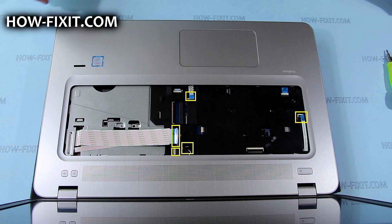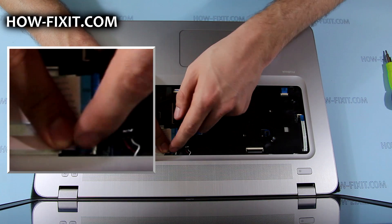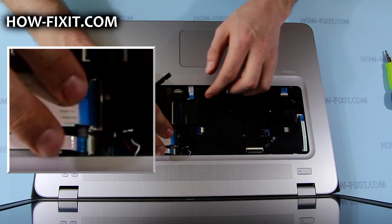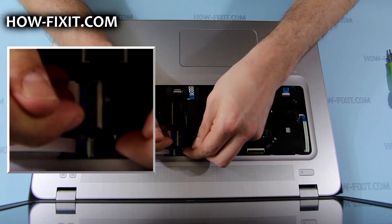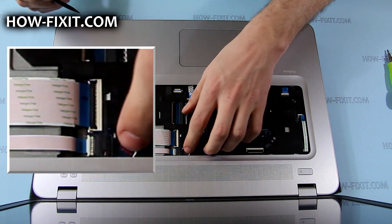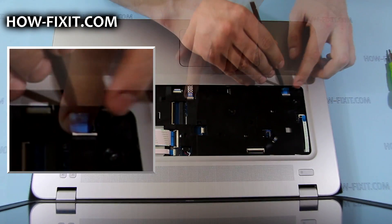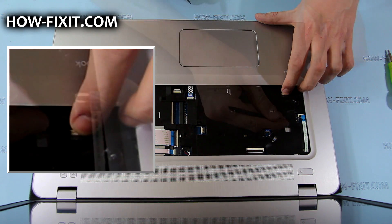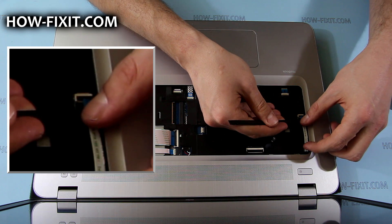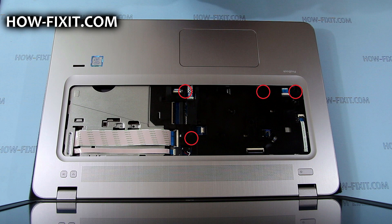Connect the marked cables to the mainboard and route the wiring. Tighten the Torx 6mm length screws.